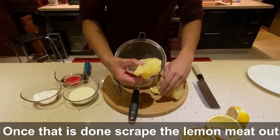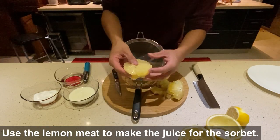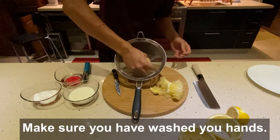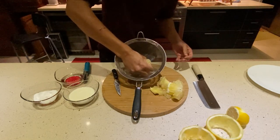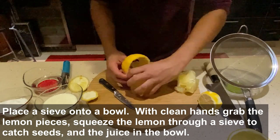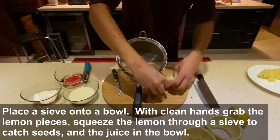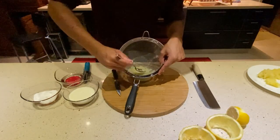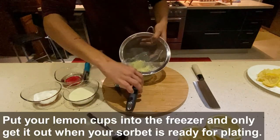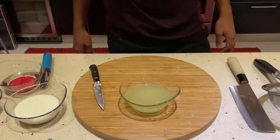We're going to use the inside of the lemons we just cut for the juice for our sorbet. You're going to have to get your hands dirty — as long as your hands are clean, no bacteria will be passed. Just squeeze it through a sieve so you don't want any seeds coming through. Just gently get all that beautiful lemon juice out. That is a nice amount of juice for our sorbet.